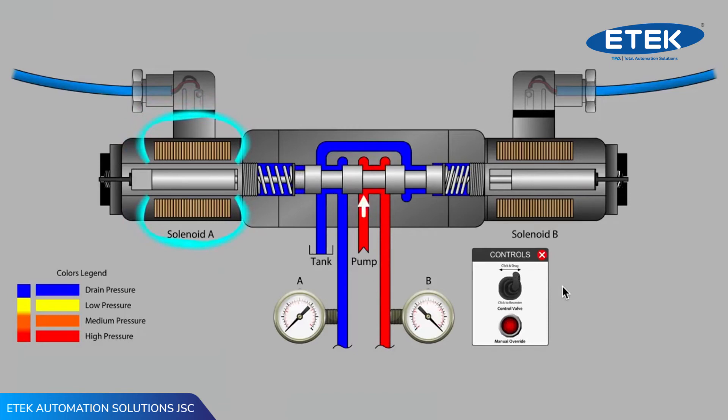When the valve is returned to neutral, notice that the gap between the push pin and spool is now on the right-hand side. Whichever side of the valve has the push pin gap has a slight force advantage when that solenoid is next energized.